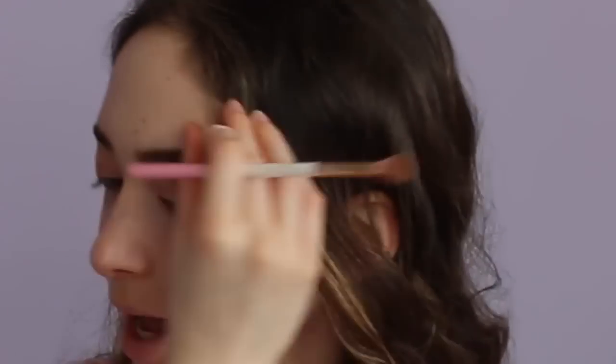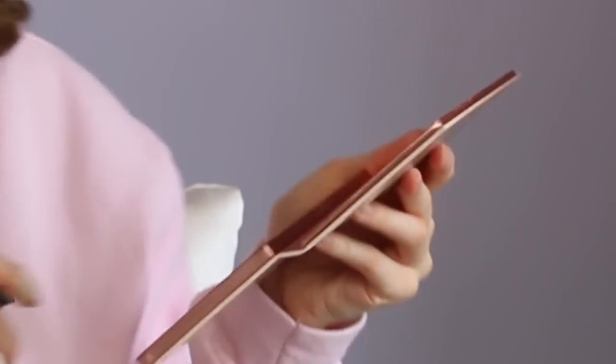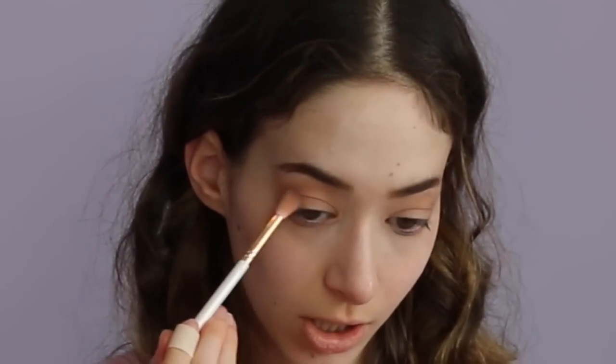I basically use the same types of shades — not the exact same shade from every palette of course, but you know, I'm just basic. Now I'm going to take the shade Butt Naked to make the crease a little darker.